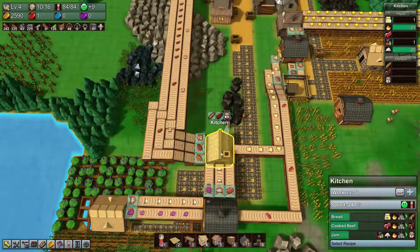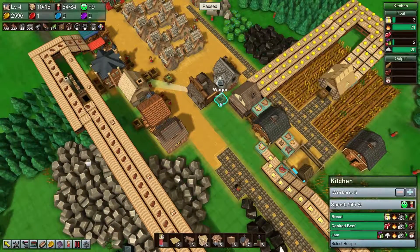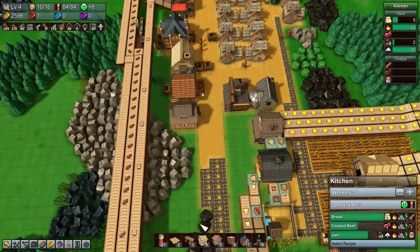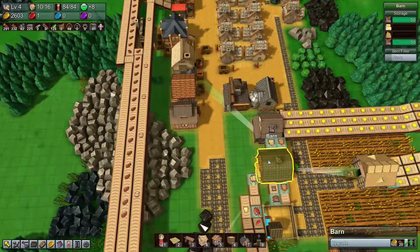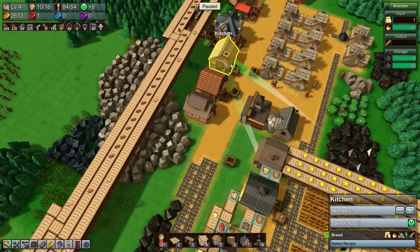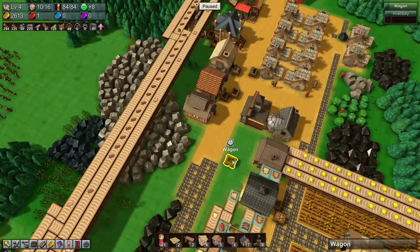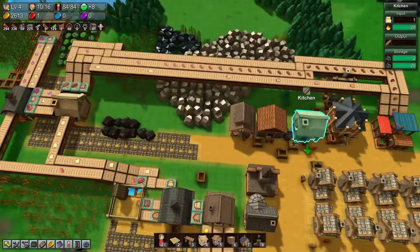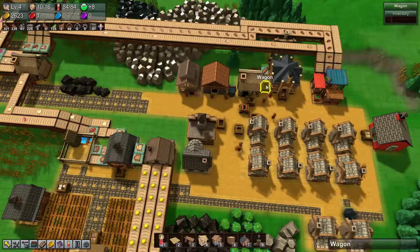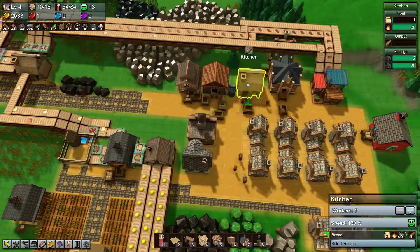Now you'll be able to start producing our bread. Let's figure out where the wagon is that's pulling the bread. Kitchen — you no longer need that. You're pulling it there, so you don't need that either.